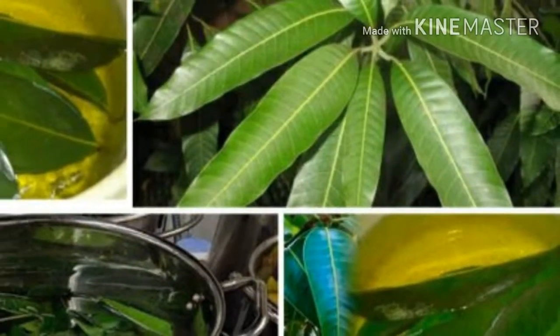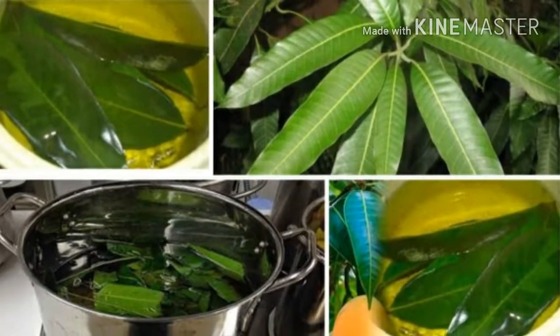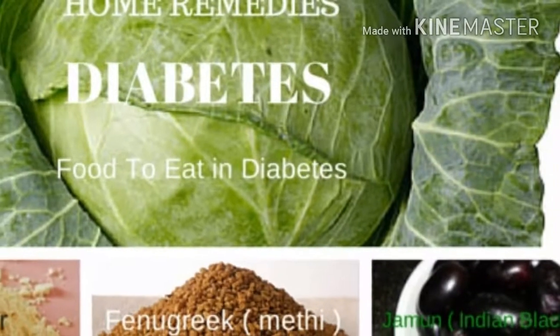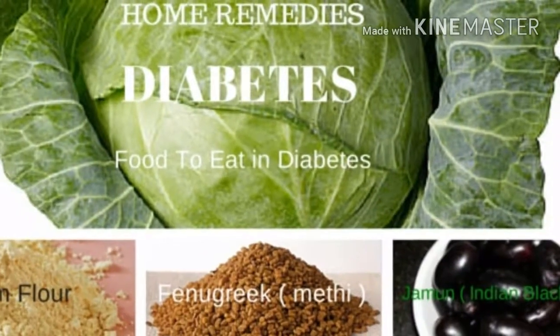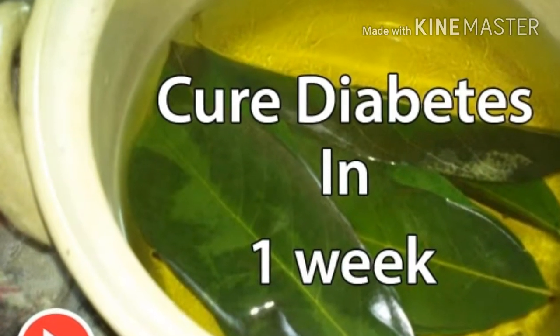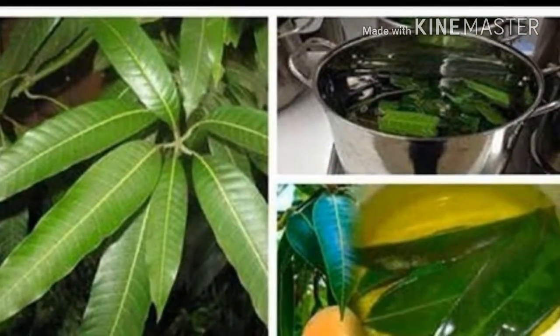Tip 2: Do Exercise. Just 30 minutes a day to get good control. Tip 3: Lose Weight. Most people with type 2 diabetes are overweight and have found that by lowering some kilos, their glucose levels drop. The reason is that the pancreas, the organ producing insulin, needs to develop more of this hormone when people have excess weight. Less weight means better action of insulin.